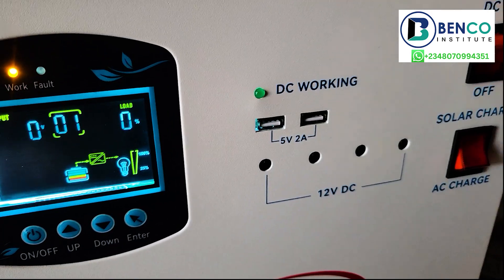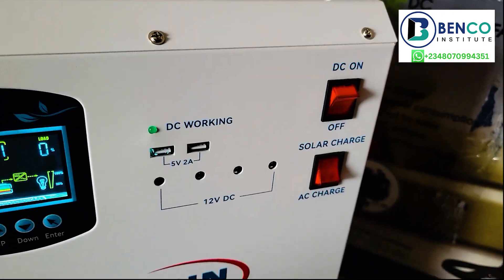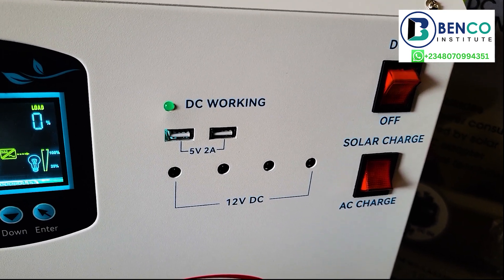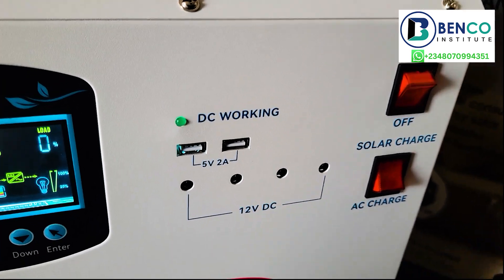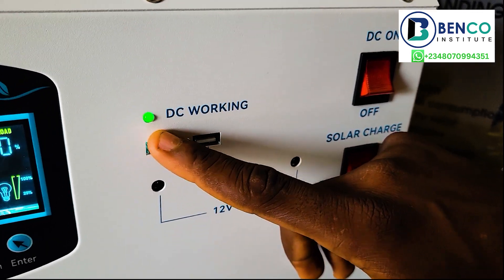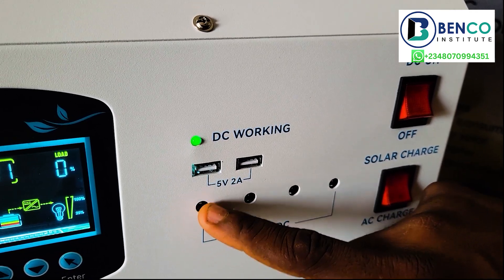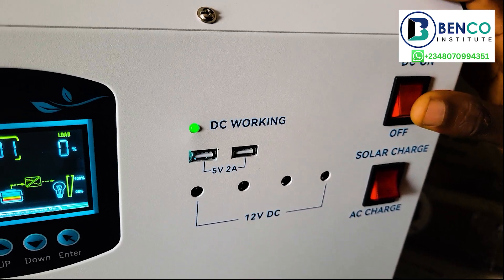Now, of course, we have the DC on. Basically, we have a lot of loads in our house that are AC, and we also have loads that are DC — especially DC fans, DC lighting points, and the rest. If you have something like that in your apartment, all you need is to put this on and the DC sign pops up, showing DC is working. At that point, you can charge your phones using these ports, and you can equally power your DC lighting points with these four ports. That is how this functions.